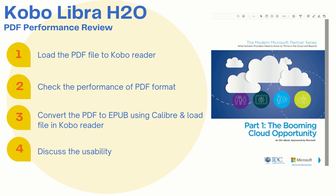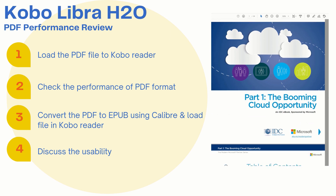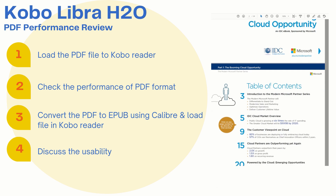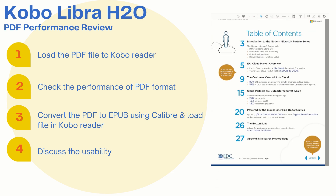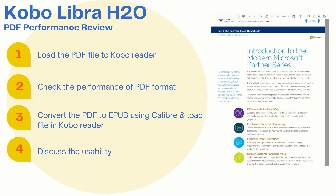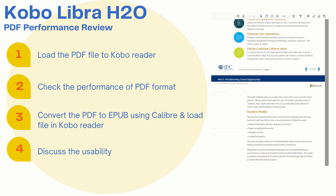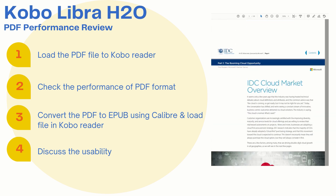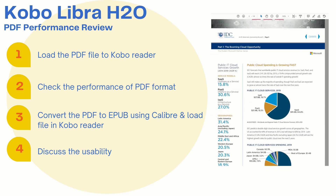Hi, thanks for stopping by and welcome to my channel. In this video we are going to evaluate PDF performance on the Kobo Libra H2O. This is going to be our agenda for today. We will use the PDF shown on the right-hand side. I chose this PDF as it has images and colored text — I thought this will be a good reference file. We will also convert the PDF to EPUB using Calibre software to see how that looks and performs. In the end we will draw a conclusion.